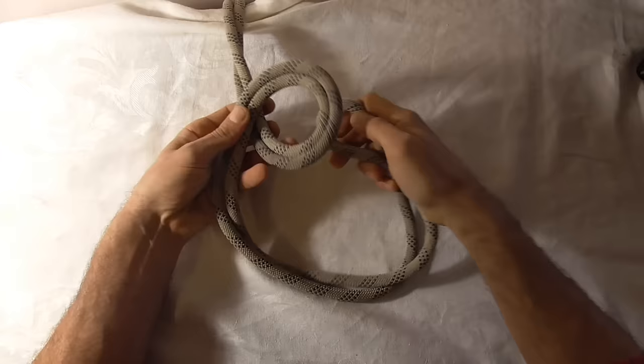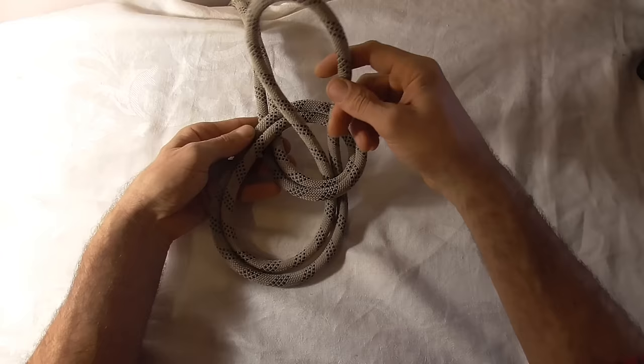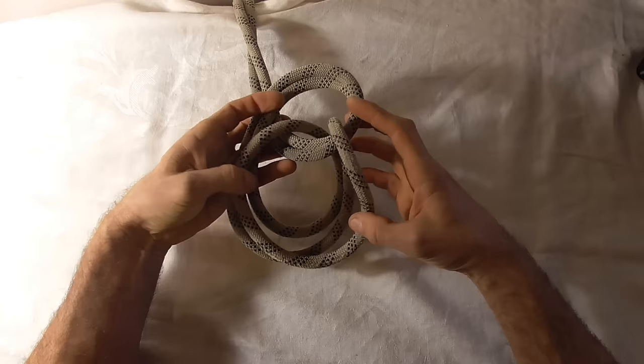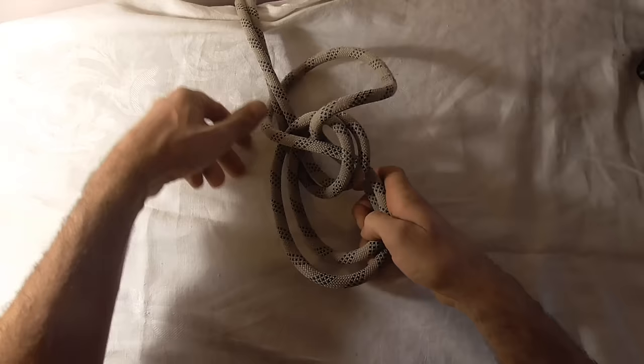And then what I want to do is take this end and wrap it around the whole knot — wrap it around so it encompasses both those loops, passes around them, and then comes all the way out the back, right back to where these two strands are.